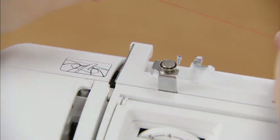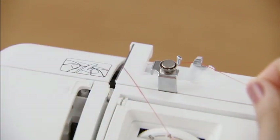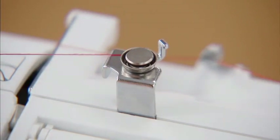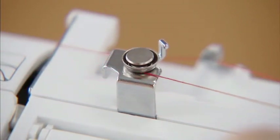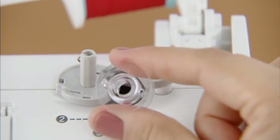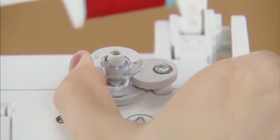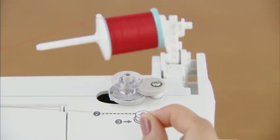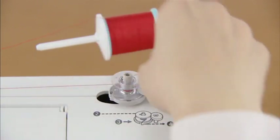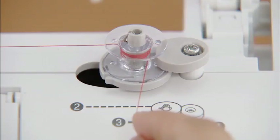Hold the thread from the spool with both hands and pass it under the thread guide, then pass the thread under the thread guide cover from the back to the front. Pass the thread under the hook of the bobbin winding thread guide, then wind the thread counterclockwise between the pre-tensioned discs, pulling it in as far as possible. Place the bobbin on the bobbin winder shaft so that the spring on the shaft fits into the notch of the bobbin, then slide the bobbin winder shaft to the right until it clicks. Pull the thread from between the pre-tensioned discs to the right, wind it clockwise around the bobbin several times, and pass it through the slit in the bobbin winder seat to cut the free end of the thread.